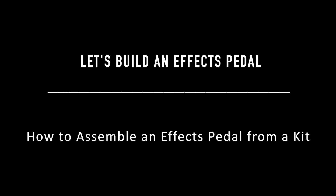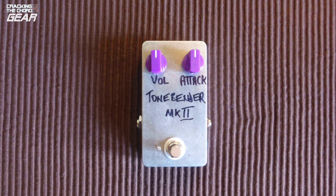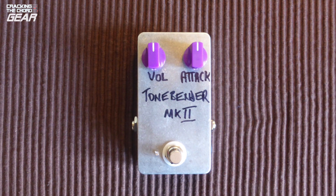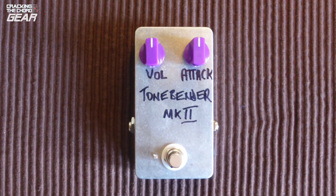Welcome to our guide to building an effects pedal kit. If you've ever thought about building your own effects pedal but have been put off by thinking it's too difficult, then this video is for you. The video is divided up into convenient sections. Whilst it isn't a step-by-step guide we really get into the weeds in some sections, so you can skip ahead and see the sections that matter to you. There are links to each section in the description below.